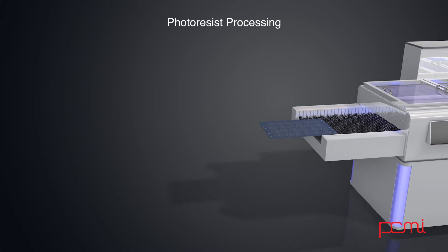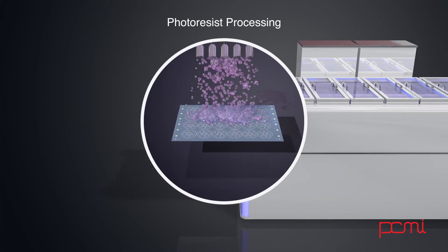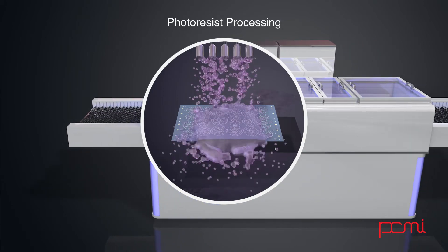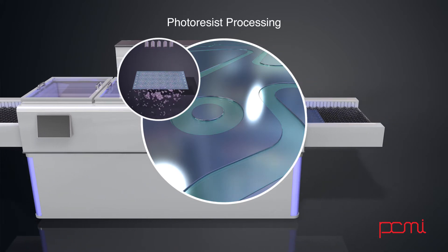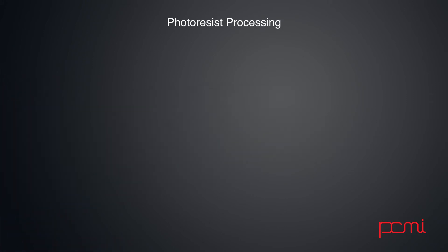After exposure to the UV light, the sheets are put through a developer where the soft resist is dissolved away and the hardened resist remains. The sheet of material will then have resist remaining in the areas where the material needs to remain, while the rest of the sheet has exposed metal where the material is to be removed.